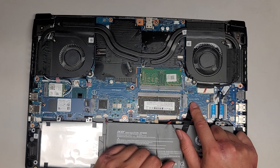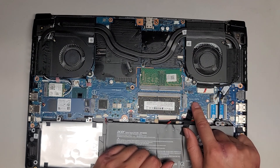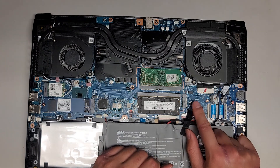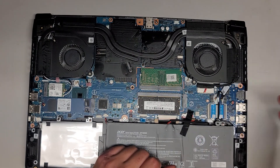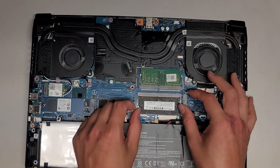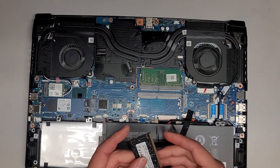There's the second slot here for an SSD — they have a screw here for it. It supports PCIe and SATA, so you can use either. I would recommend using a PCIe M.2 SSD because they're faster. Both slots support both M.2 PCIe and SATA.